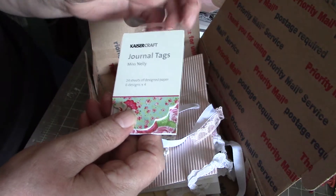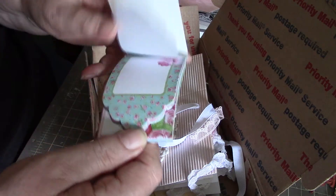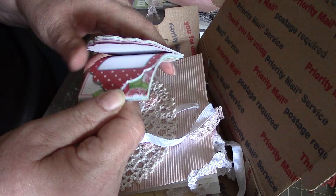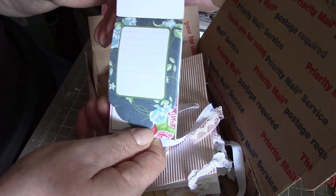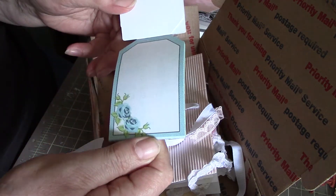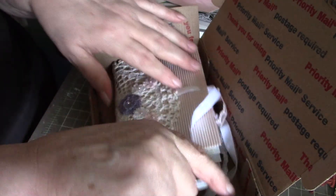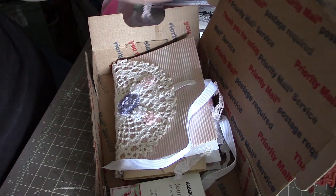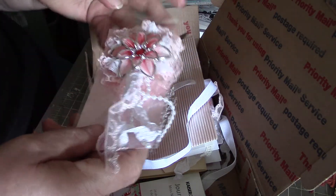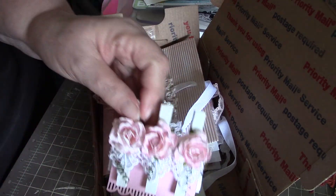And some journal tags — these are really handy to have, just to pop into something that you're making. A pretty one, a nice blue one, and some roses — some blue roses. Really nice, just absolutely gorgeous. Such a talented lady. Thank you so much, I really do appreciate it. My first one all the way from Australia — outstanding.